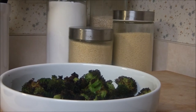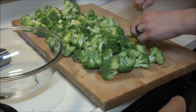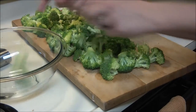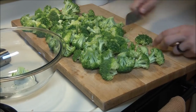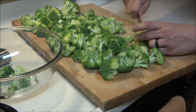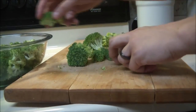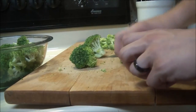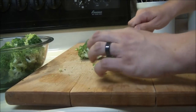Without further ado, let's go ahead and get cooking. Start off with your broccoli — whether you buy a fresh head of it, a bag, or it's frozen — just start to chop it up into small pieces. Break it down maybe about the size of a quarter or a dime. Anything larger won't broil well; it will come out on the mushier side. Always wash your broccoli before you cut it up as well.